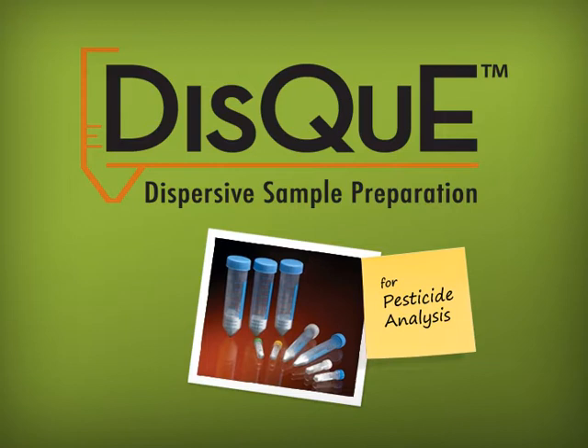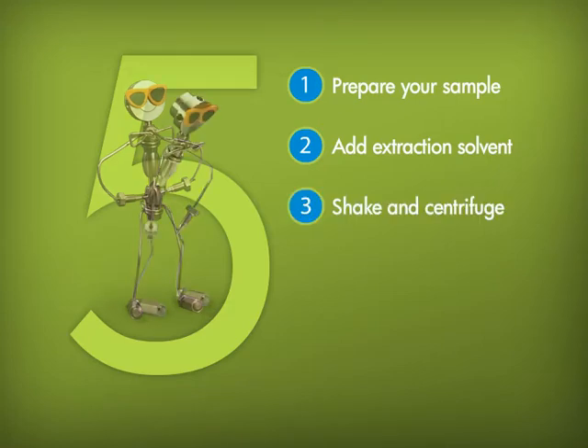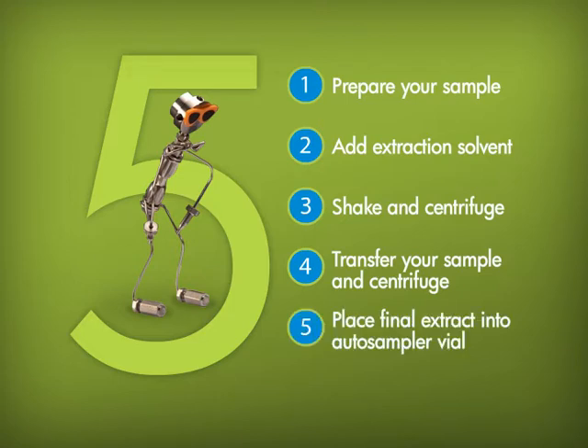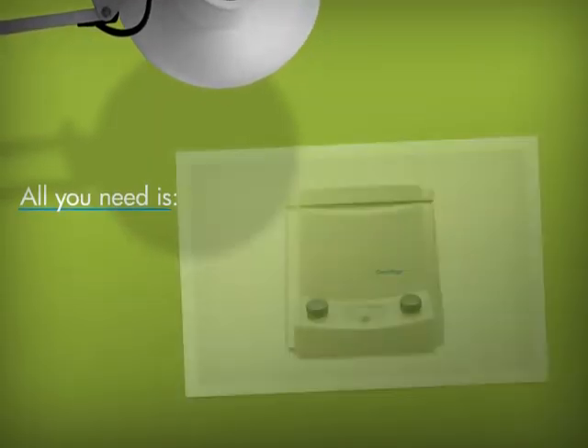DISC: a convenient way to perform a QuEChERS extraction in just five easy steps. Step one: prepare your sample. Step two: add the extraction solvent. Step three: shake and centrifuge. Step four: transfer your sample and centrifuge. And step five: place the final extract into an autosampler vial. Don't worry, it's simple — let's begin.